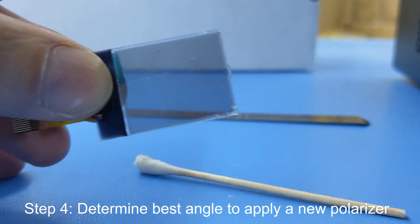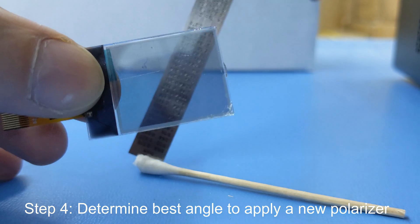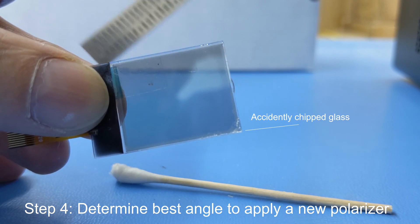Step 4. Determine the best angle to apply the new polarizer. I recycled this polarizer off an old TFT, but you can source them online.